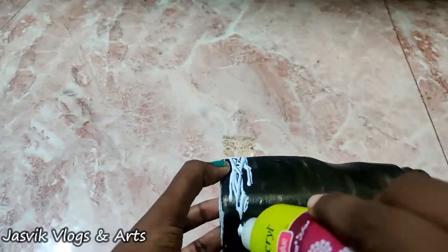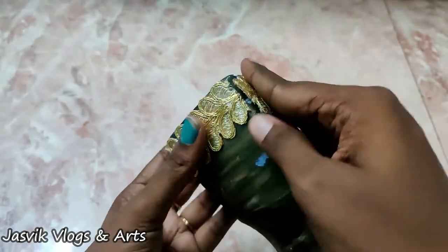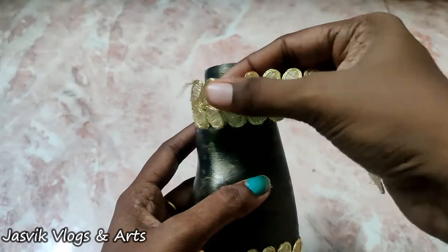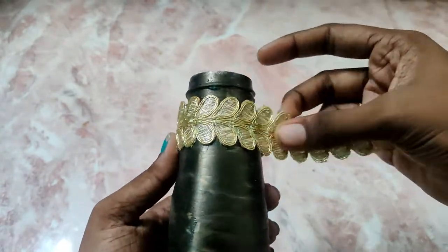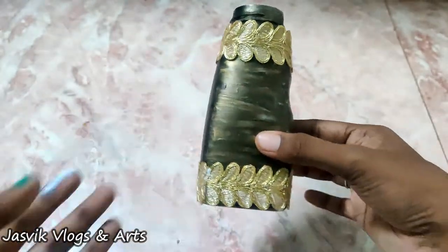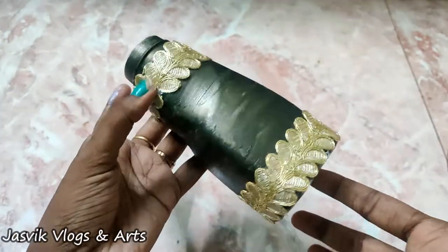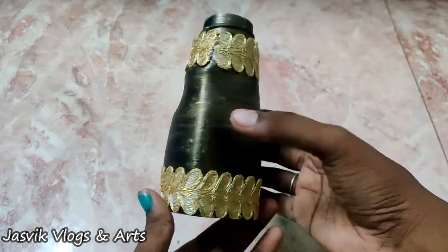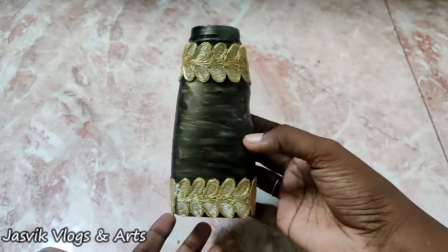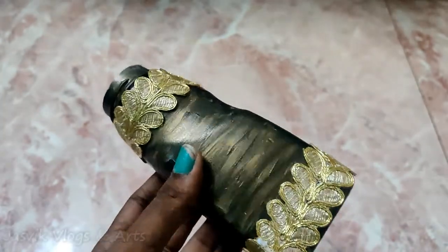If you want to use a glue gun, you will need to cut the lace. I will use it as a table decoration. I will cut the lace. Now I am going to use the lace. This looks pretty. It is black. I should use a double shade, 2 in 1 color.